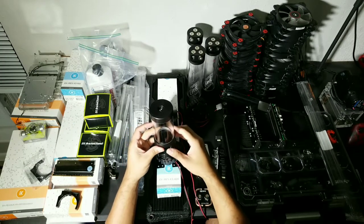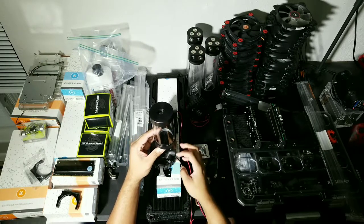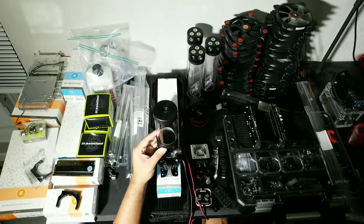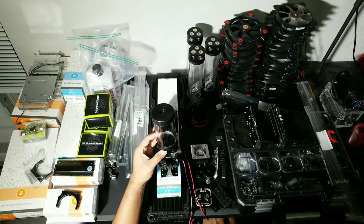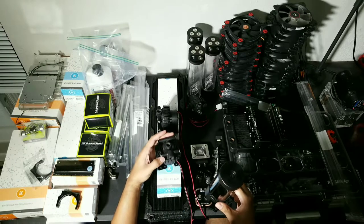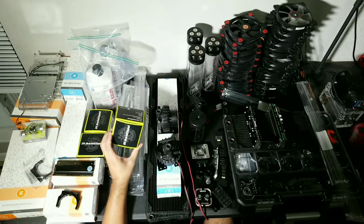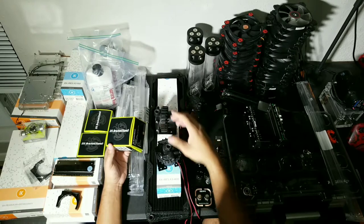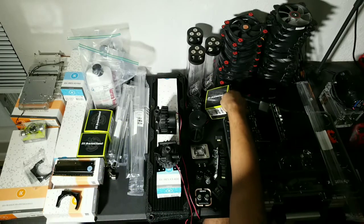I'm going to be mounting the pumps upright. With the 400mm reservoirs, the run will go straight out of the outlet of the pump into the reservoir, or vice versa depending on the direction of the loop. These pump stands are BitsPower D5 bracket stands - you just unscrew the typical standard D5 housing. I may do the center one feeding into the inlet and the other ones outlet into the reservoir, but I'm not sure yet.